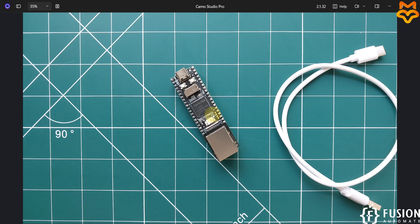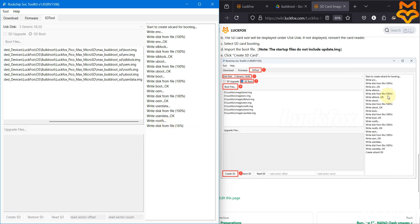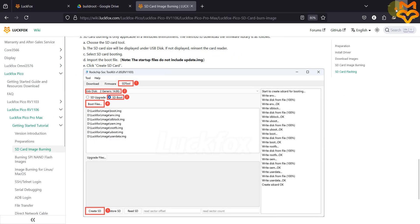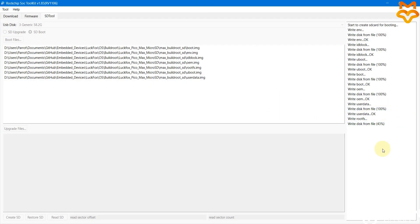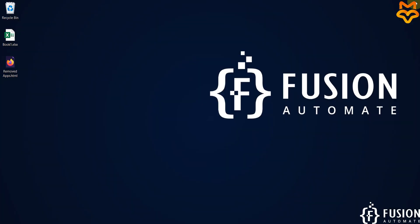You can see it is writing onto the SD card. We have to wait until the entire process is done. The process completes — Create SD Card is done. We have successfully created a bootable SD card with BuildRoot operating system for our LuckFox Pico Pro Max board. Now close the SoC Toolkit software.